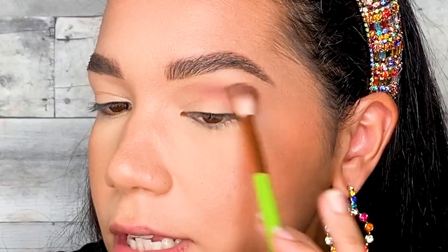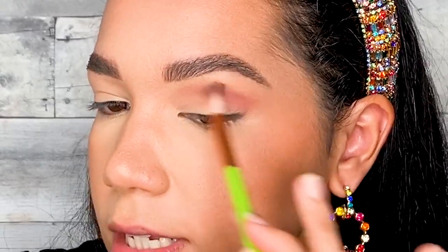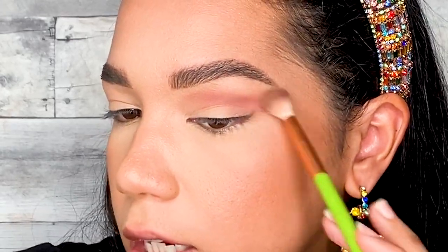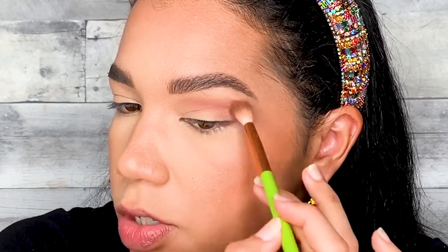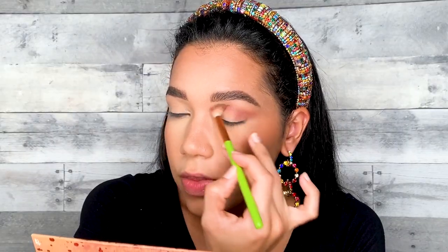I want it to be more smoky and diffuse. As you can see the color is packing on very well and I'm just going to blend that all over my crease, pulling it out a little bit in the outer corner. I always do that because I have small eyes and slightly hooded eyes, so bringing the color all the way out gives the illusion that my eyes are bigger. Once I blend that color, I'm going to use another shade to deepen it out a little more.